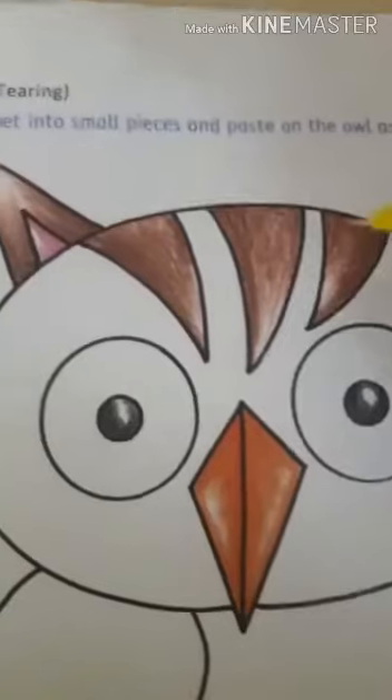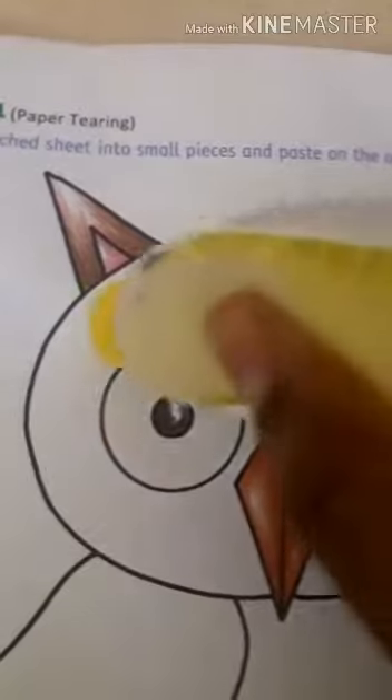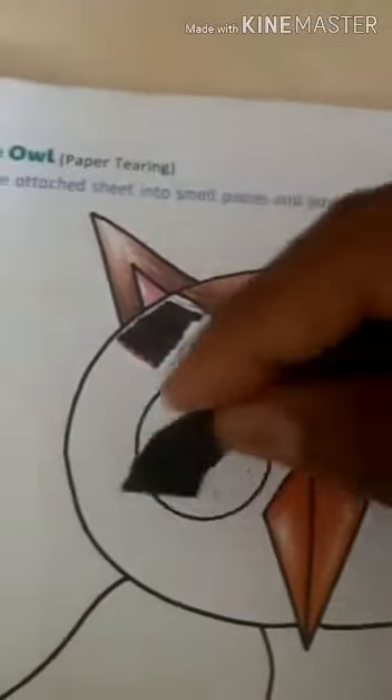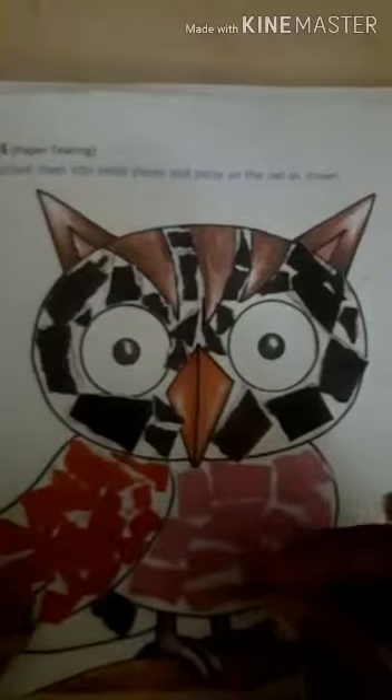There is the paper — pieces, like this. Okay. Thank you.